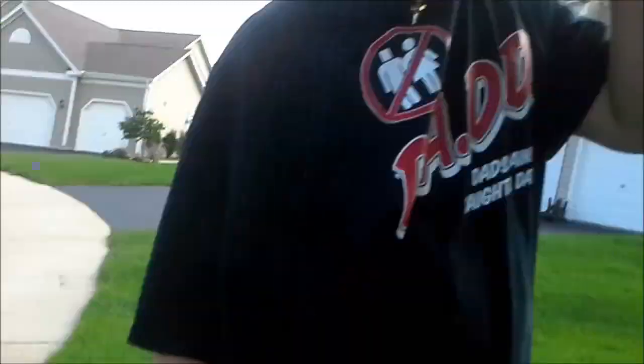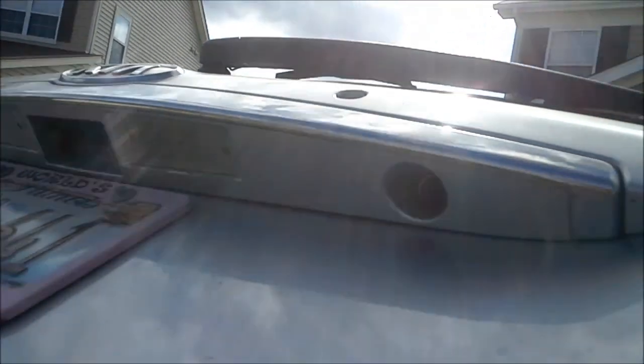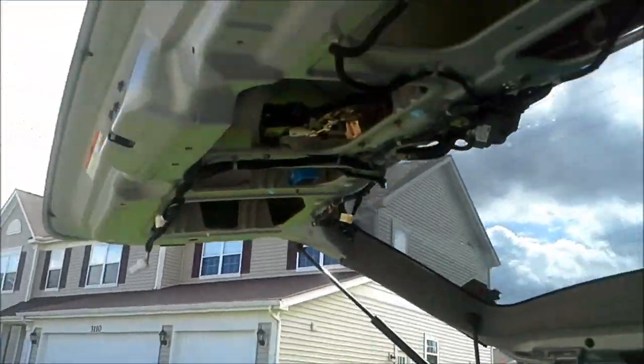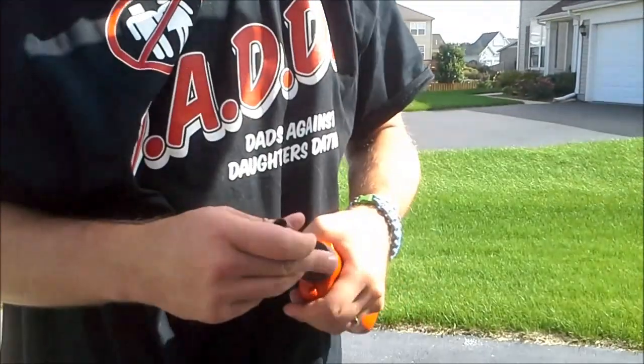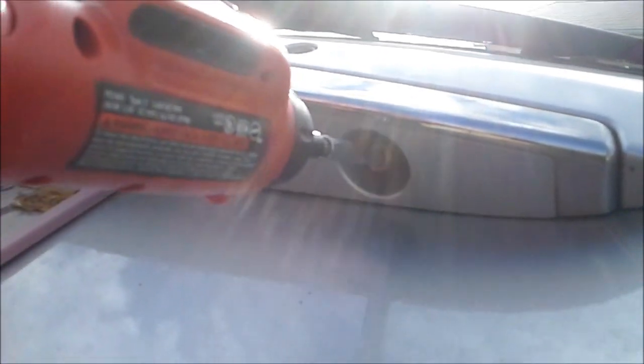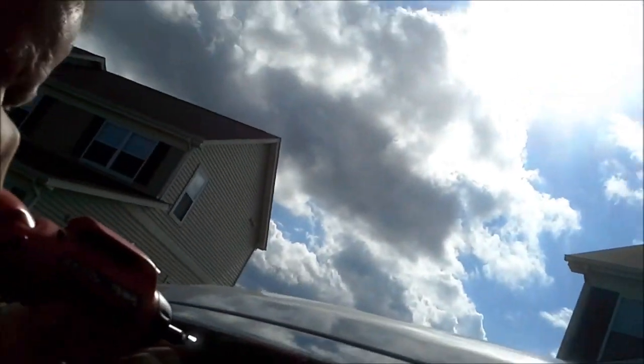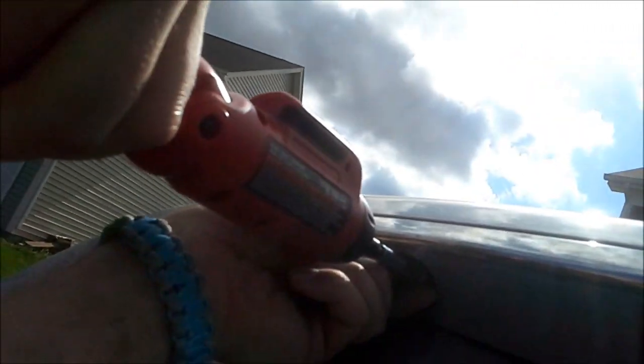Lay the panel off to the side. Now this back part needs to come off, and the only way it comes off is if we take these bolts out. Use a 10 millimeter socket to pull those bolts out. Get in there and do the same on the other side. You don't have to take the license plate off, so don't worry about that.